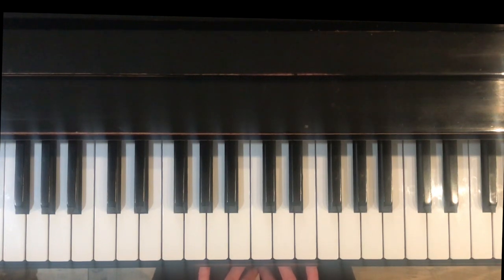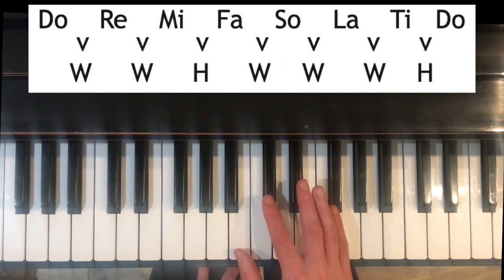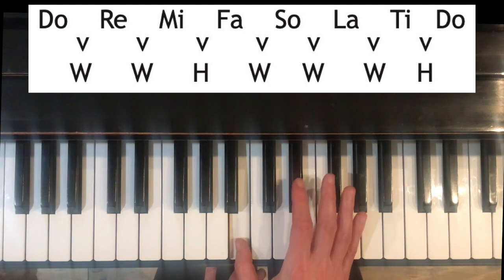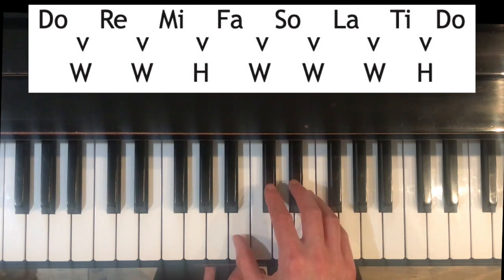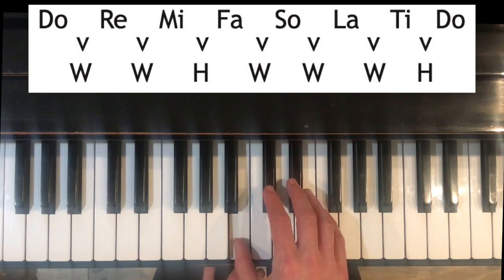The first thing we're going to do is use the solfege major scale formula to find the notes in a B major scale. I wanted to mention that there is another scale that starts on this key, which on the piano is B, and it's named C flat. That's another topic for a later time. For the purposes of this video we're going to be dealing with B major scale.